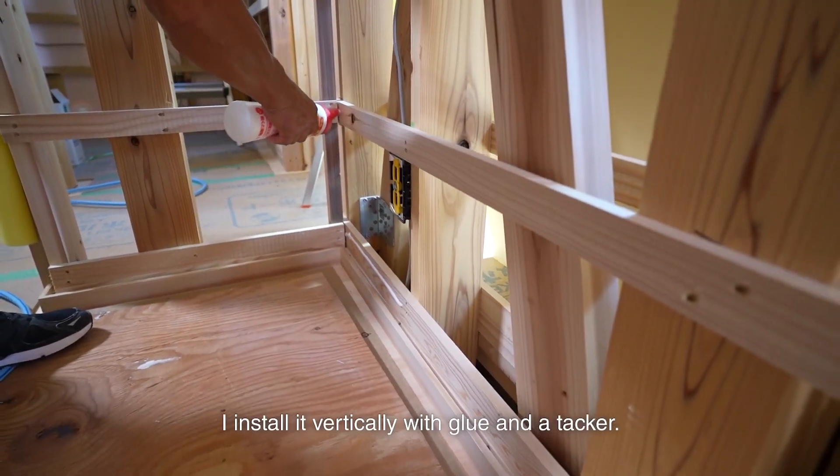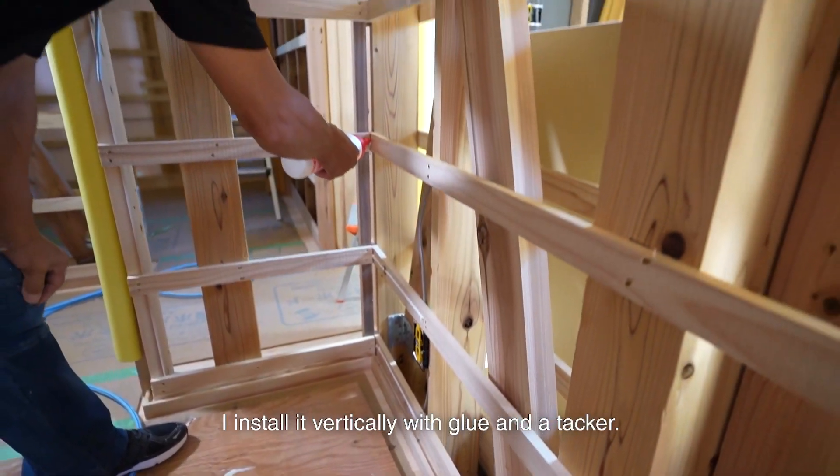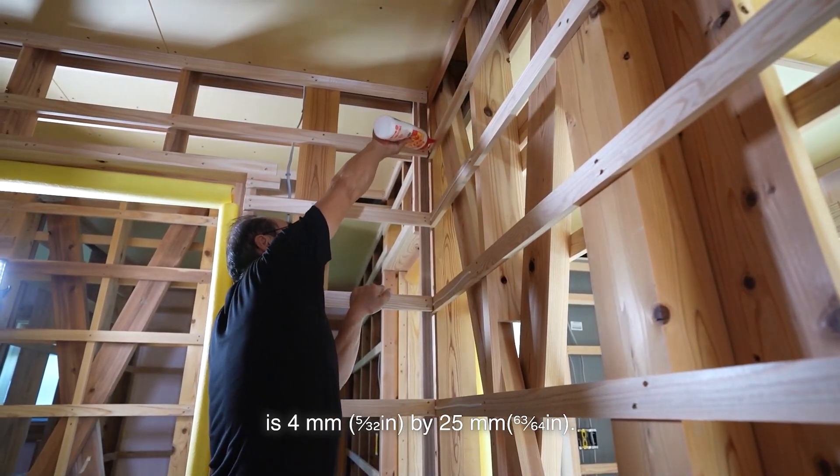Now I install the wallboard. I install it vertically with glue and a tacker. The tacker width is 4mm by 25mm. Installing wallboards can be done relatively quickly.